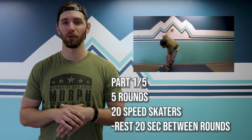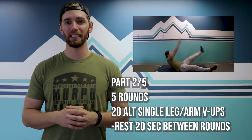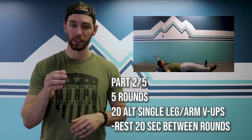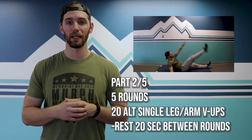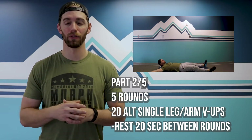Then you are on to 20 reps of alternating single leg V-ups. Again, this is 10 on each side. You can switch it up and go one-two, or just stay on one side and then go to the other, where you're taking the arms and legs all the way down to the ground and V-up, trying to meet in the middle. After every 20 of those, rest for 20 seconds.